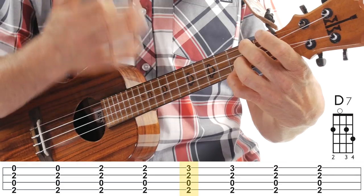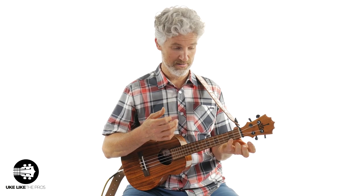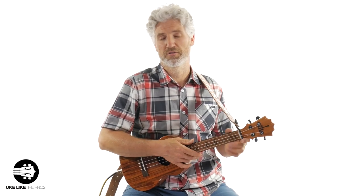Then I'm going to slide my pinky up to the first string, third fret, do another down-up on beat three, and then slide it back to the second fret on beat four and do another down-up. So that pattern is going to go like that. Remember, this D7 on measures five and six you only play it for two measures.